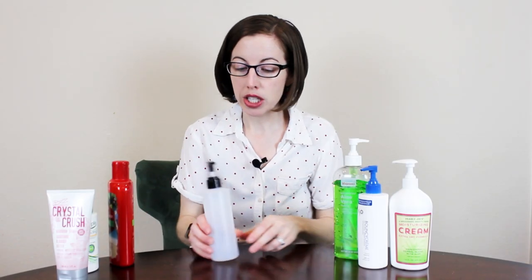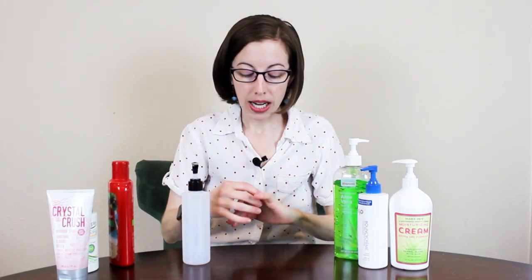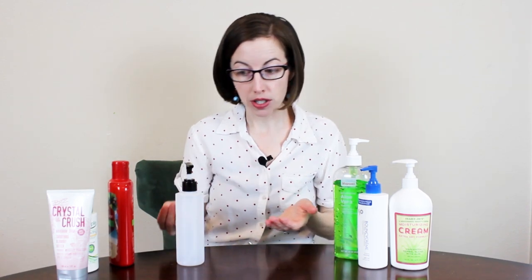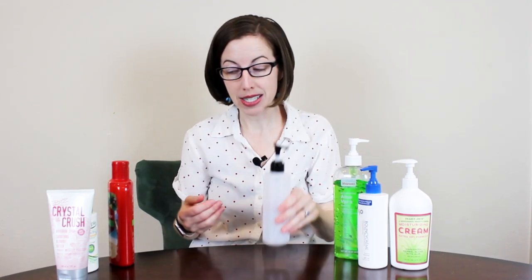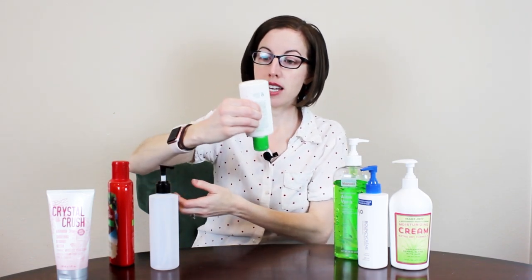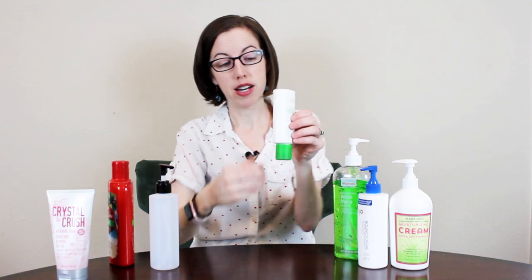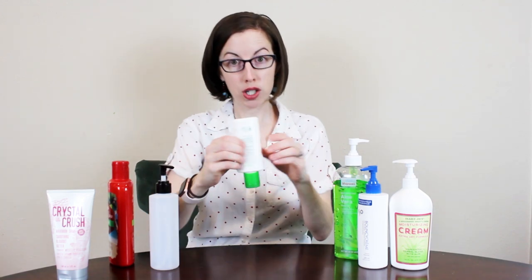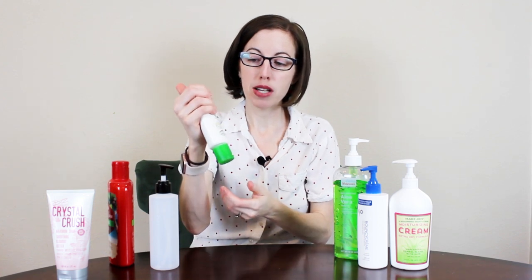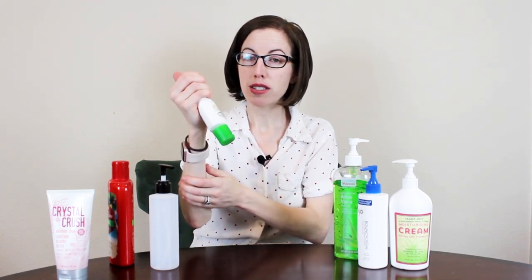To me, this illustrates a key joint protection principle: you can either change the stuff you're using — like changing the type of container — or you can change how you interact with it. Holding a bottle far out in your hands is really going to hurt your thumbs; that's the worst way to do it. But if you must use a squeeze bottle, at least stabilize it and try to engage those bigger muscles.